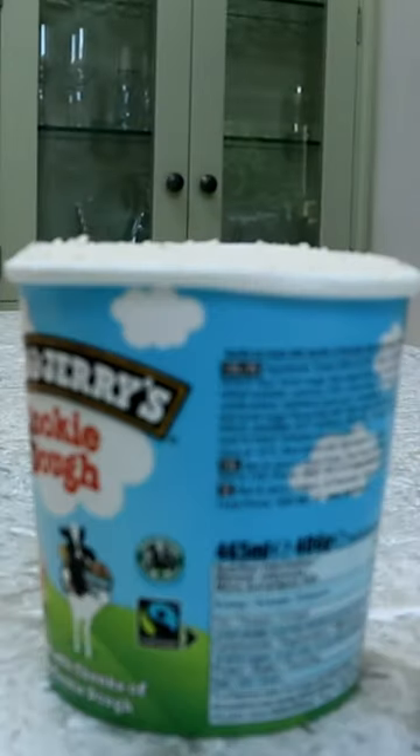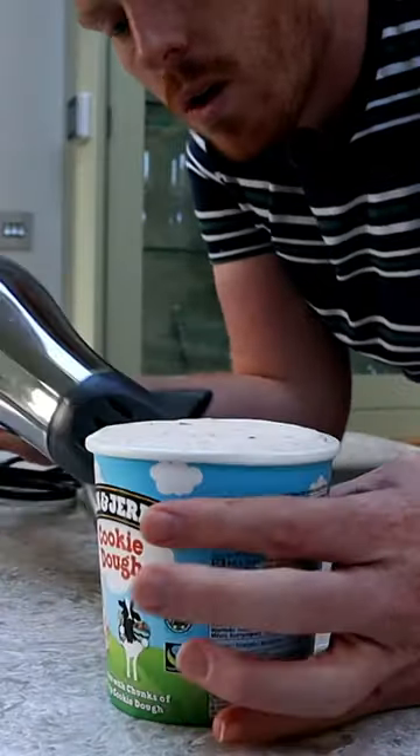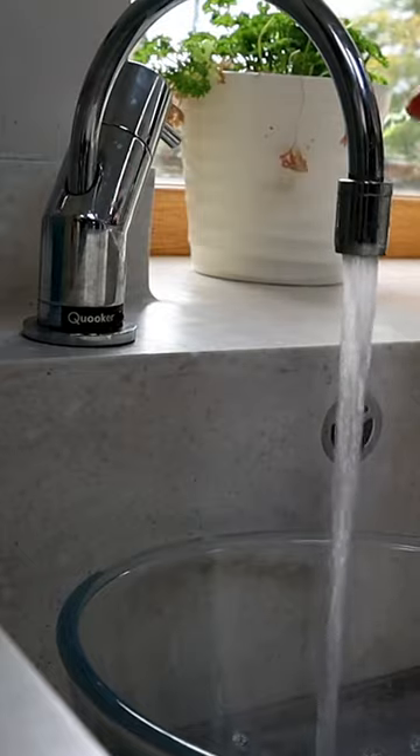Once I got home, I started melting the ice cream to get the cookie dough chunks out — first with my wife's hairdryer, which promptly broke. That's just died. And then with boiling water.